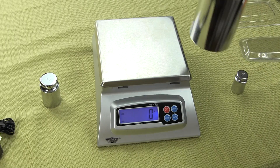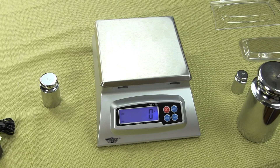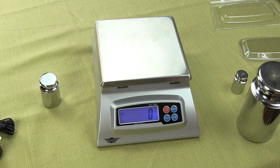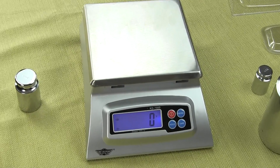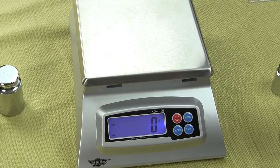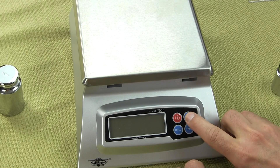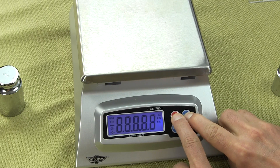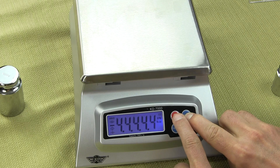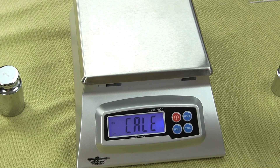You need a five kilogram mass — we do sell these at Precision Weighing Balances. To get into calibration, first have the scale off. We're going to hold down the mode key and then press the on key. The scale is going to power up and then we release. You'll see the scale go to Cal E.